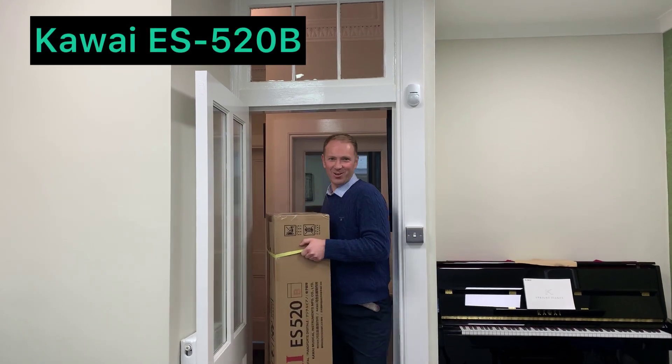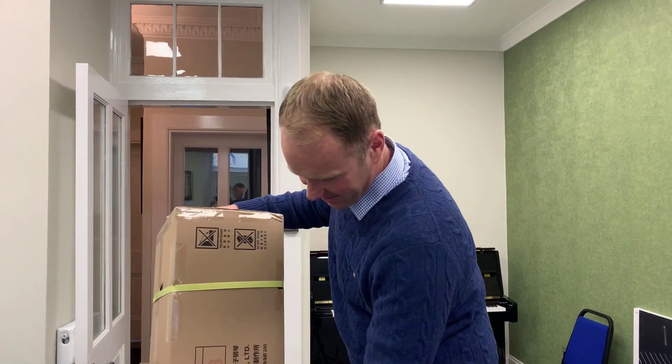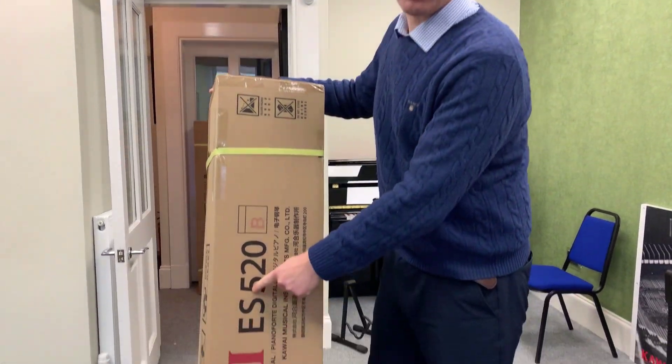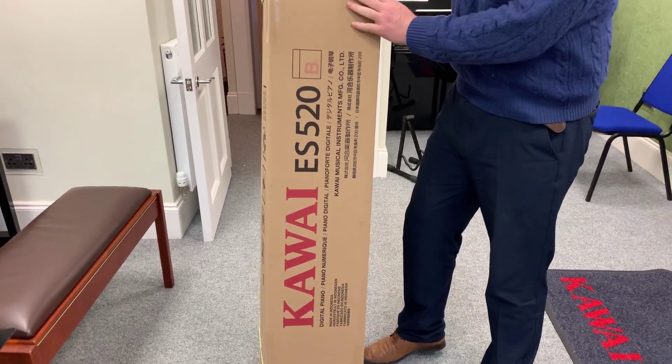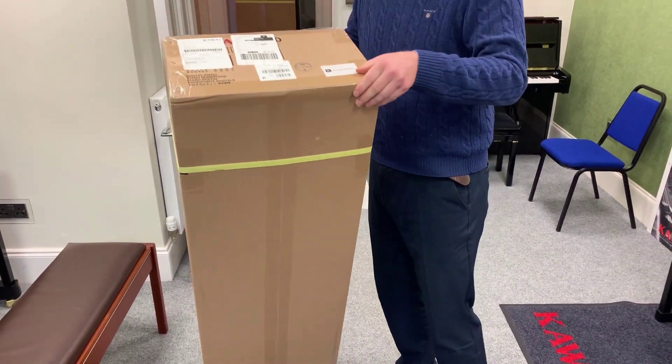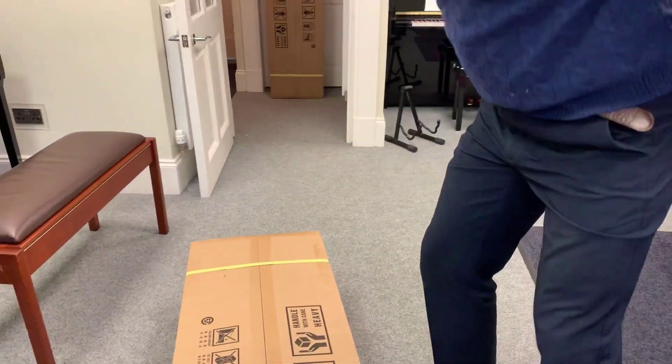Look what's just arrived — the brand new Kawai ES520, in black, boxed at 21kg. I'm just about to unbox this beautiful new model, which Kawai just brought out.